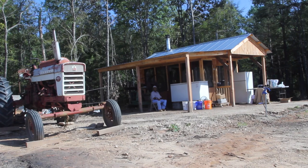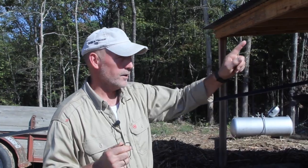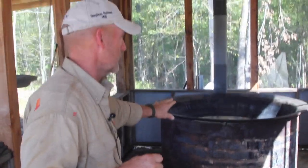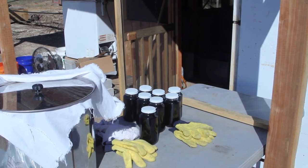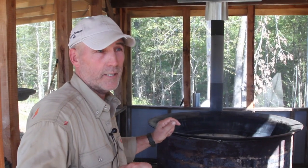So it cleans it even more, then I run it through a 200 micron filter and burlap and then it goes into the cooking pot. If you can see it, everything goes into the cooking kettle. I usually try to do it with 64 gallons of juice and that's usually going to give me about 10 gallons of syrup.